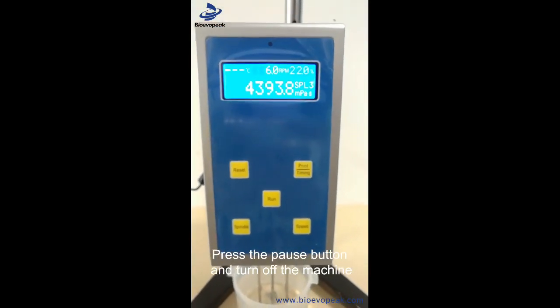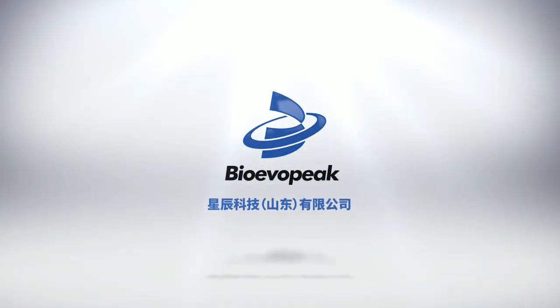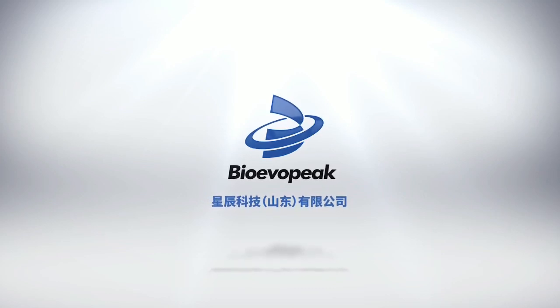Then the 30th turn will be closed. I'll see you next time.